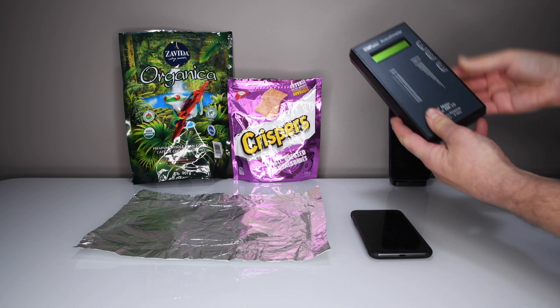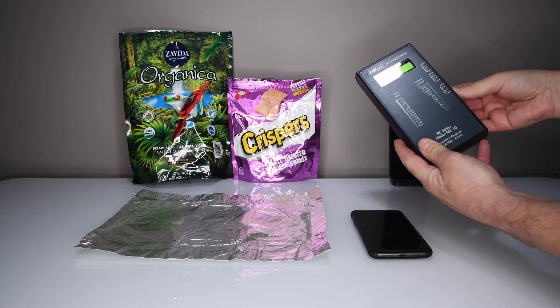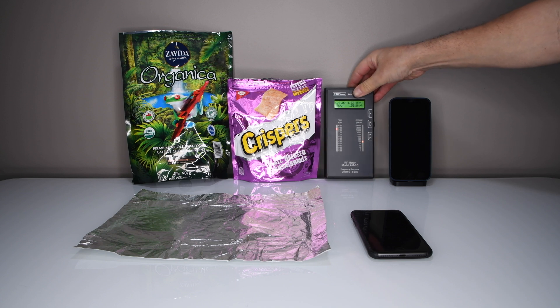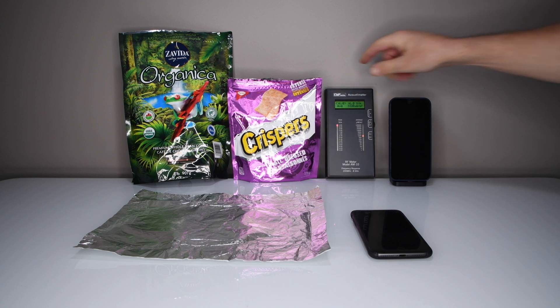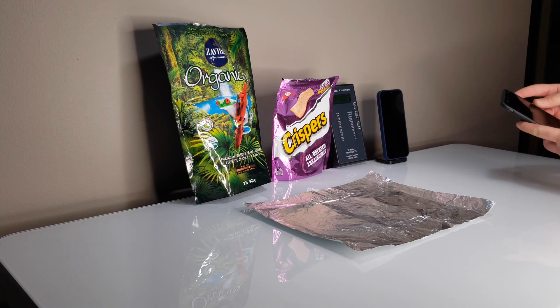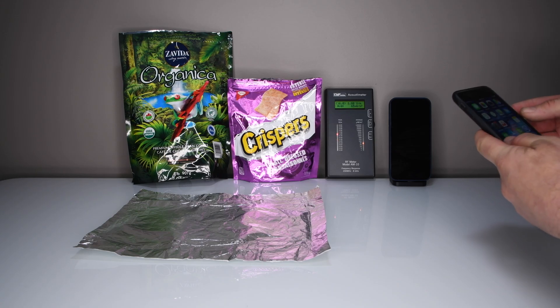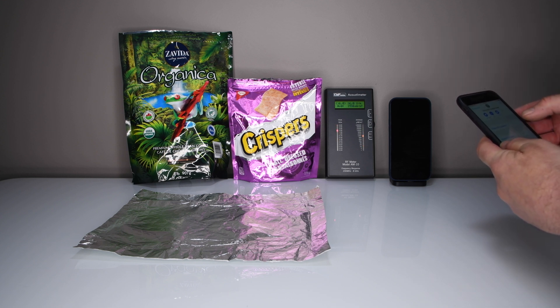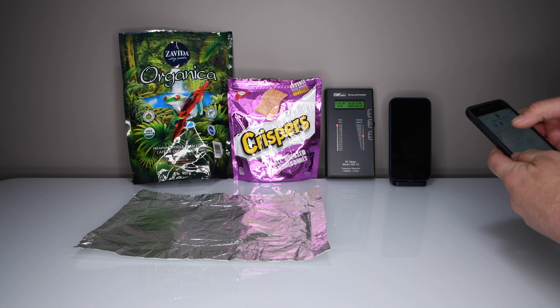First of all, I'll show you this thing — it's an Acoustimass AM10, an EMF meter. Just for curiosity's sake, to see the signals coming and going out of these cell phones. I'm going to use this daily driver — it is an iPhone 8 Plus. We're going to call that phone.